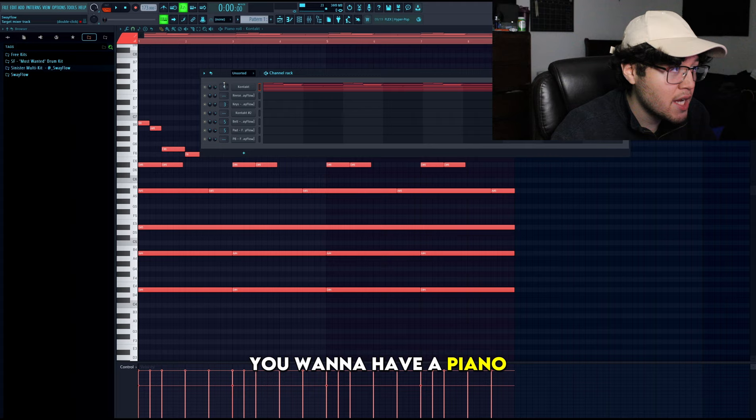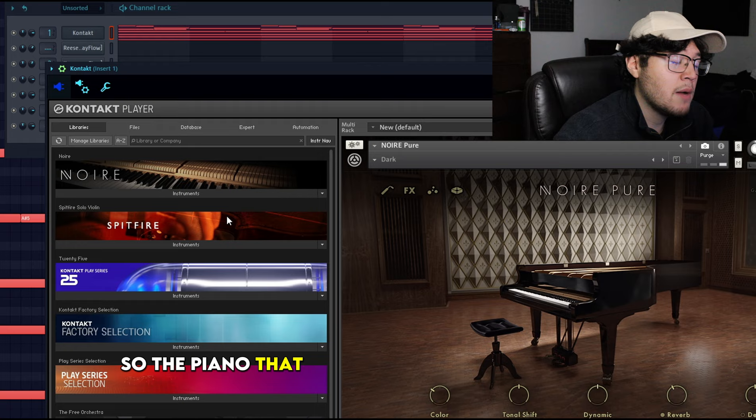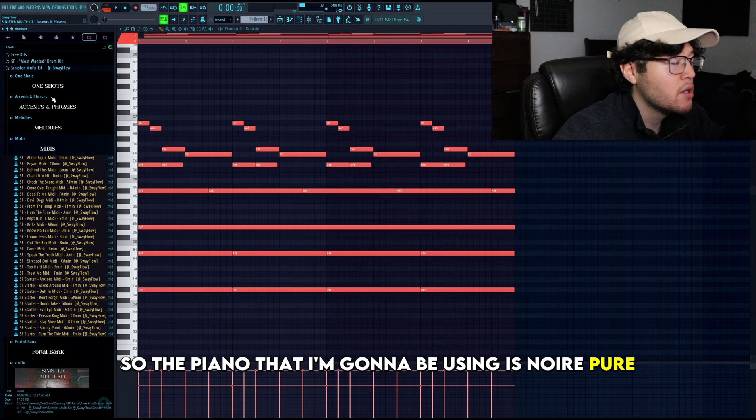Alright, so we're in FL Studio. We're going to be breaking down the melody I made the other day. First off, you want to have a piano. You can have any type of piano — FL Keys, Analog Lab. Some free piano alternatives will be Spitfire Labs or Sine Player. Also a Piano One Shot with Do Justice. The piano I'm going to be using is Noir Pure.